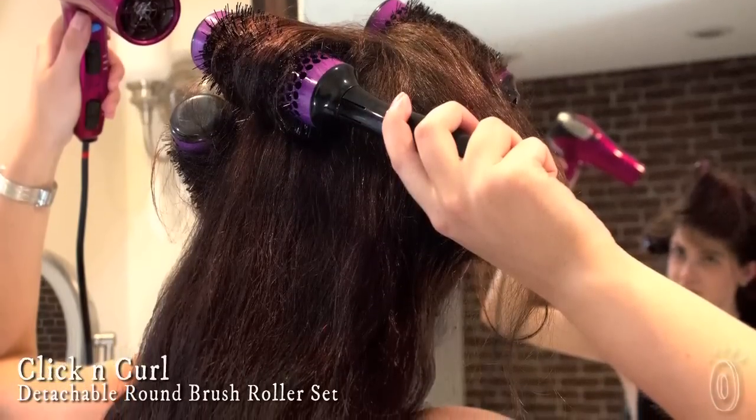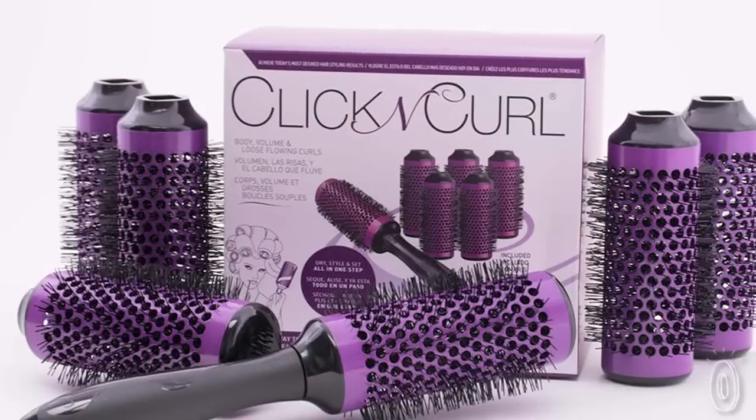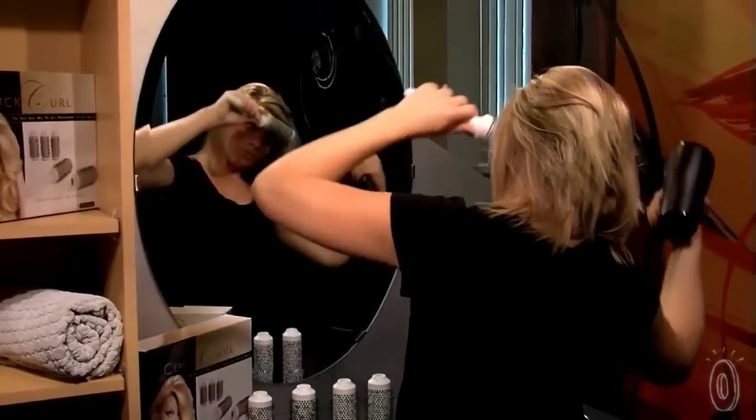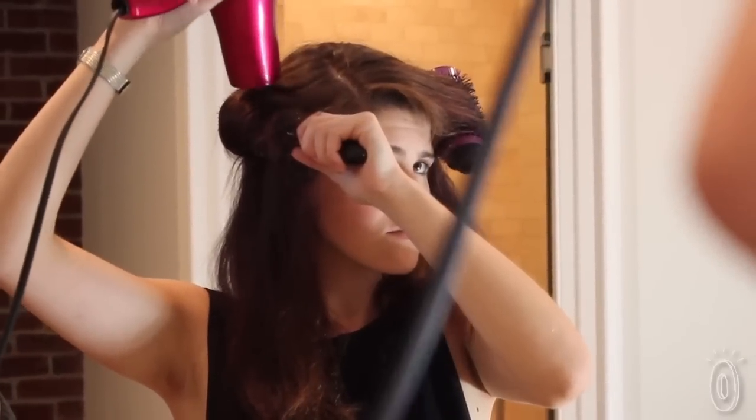Click and Curl is a detachable round brush styling tool with six brush heads that turn into rollers, allowing each section of hair to set and cool while you continue styling and drying your hair.